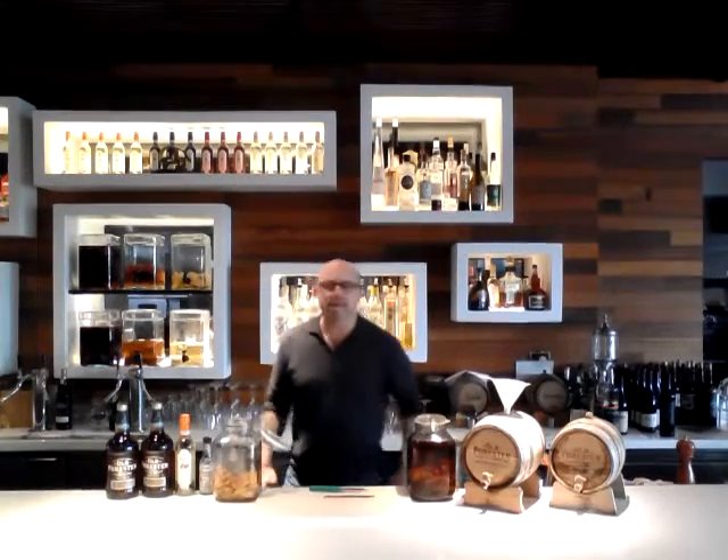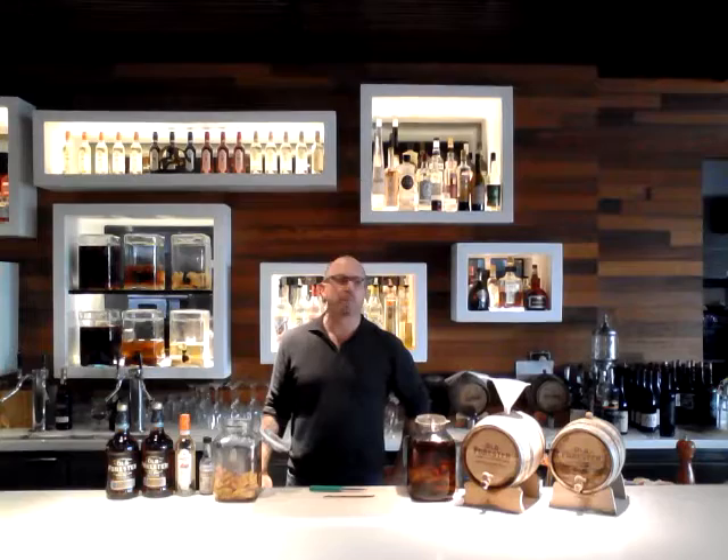Hi, welcome back to Shore. This is Nice Guy Mike, and today I'm going to show you how to make my bourbon barrel-aged cocktail.